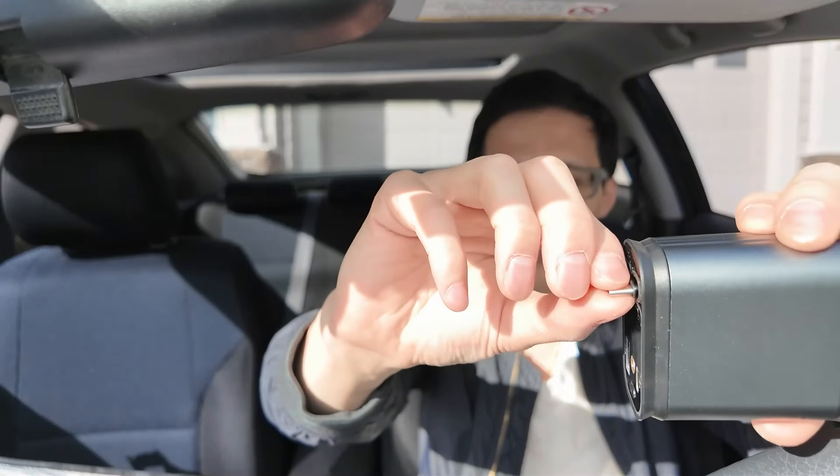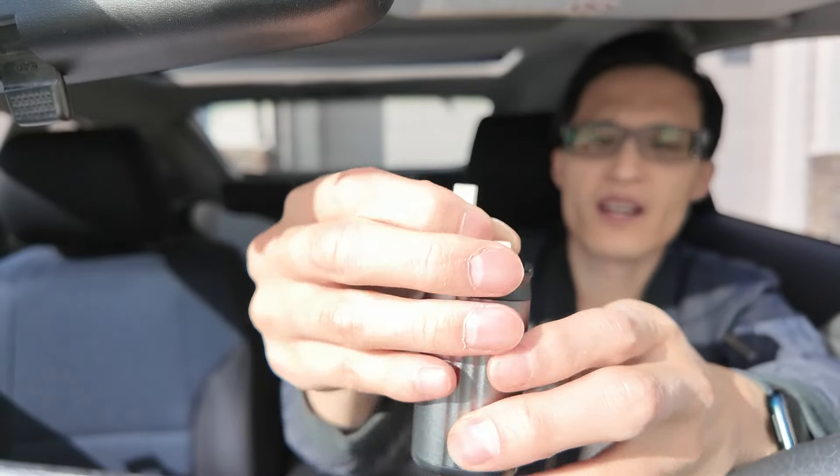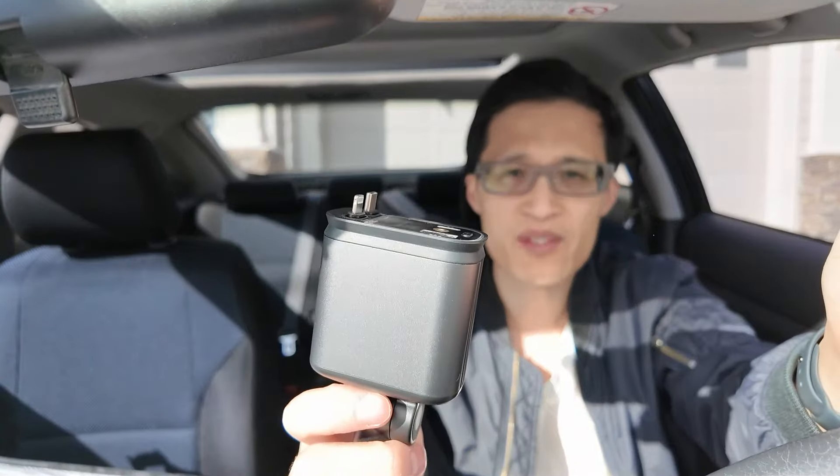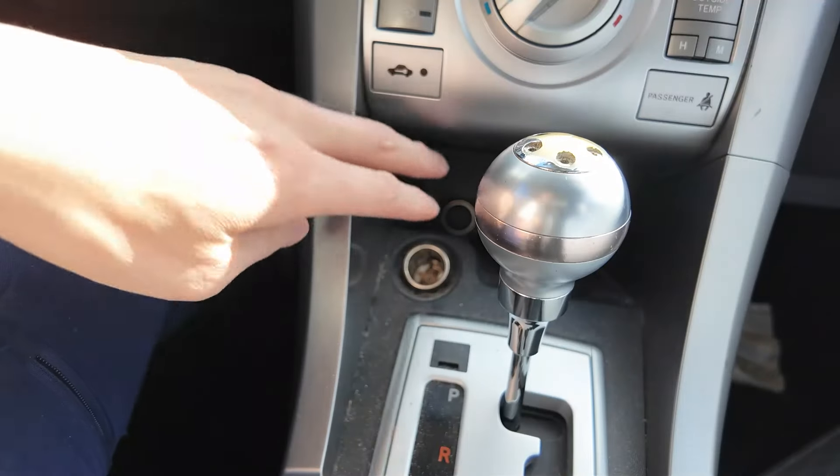Especially if you have kids, it will keep them occupied — something to look at. It has these retractable cables: USB-C and the Lightning port for iPhones. As you can see, the cables can go out pretty far, and they're retractable so it keeps things organized.